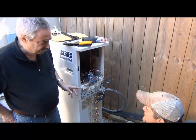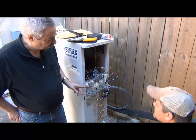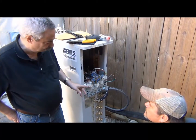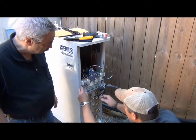We're using 18-gauge 2-conductor with drain in this case — that's the way the industry calls it. In fact, we could probably use 22-gauge wire if we had to, as long as it was shielded. All right, let's go hook that up.